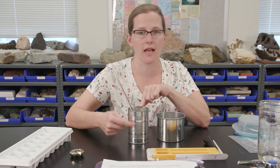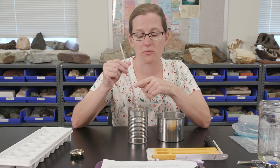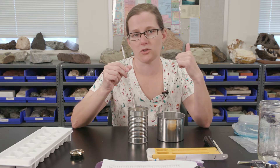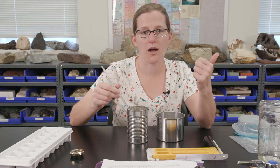Once you see condensation on the outside of your can, you can take the temperature measurement. That measurement will tell you what the dew point temperature is of the air, because you'll have the dew forming on the outside of your cup.